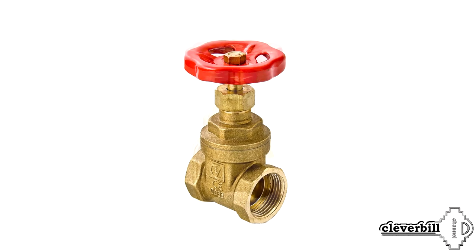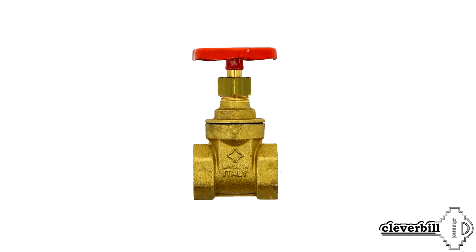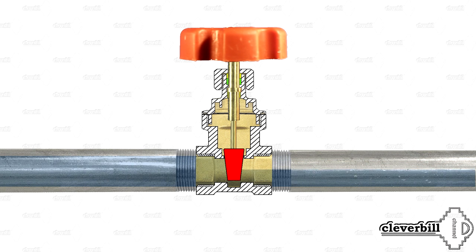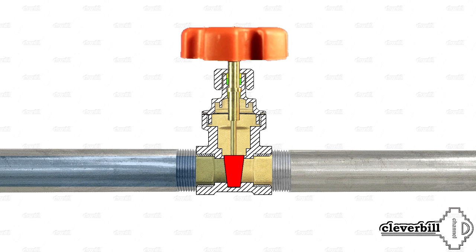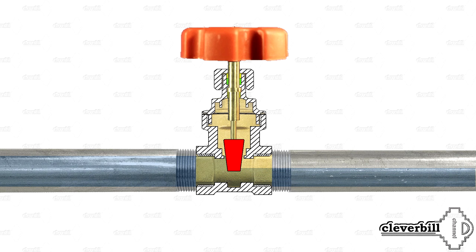The average service life of this locking device, depending on design features, can vary from 10 to 20 years, and the average operating time to failure is from 2,000 to 3,000 cycles. There are often disputes about gate valves — some claim they are equally good for shutting off and for adjustment purposes, while others say the device must be either completely open or completely closed, because if the shutter stays in a middle state for a long time, it may lead to rapid wear of the locking elements.